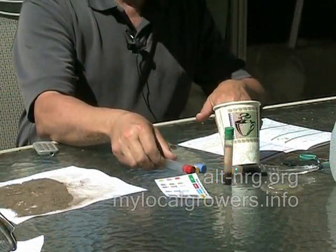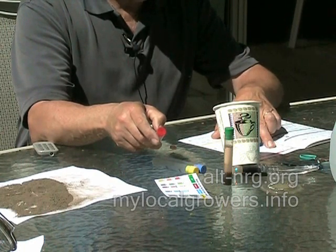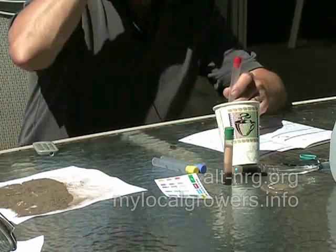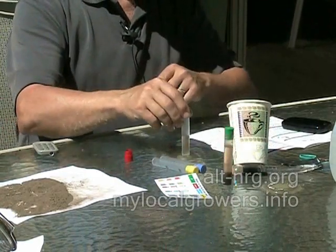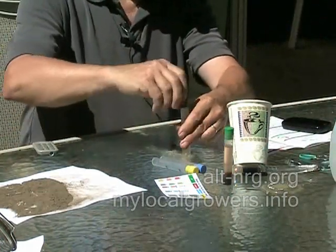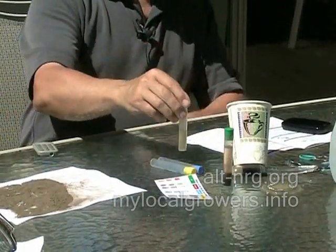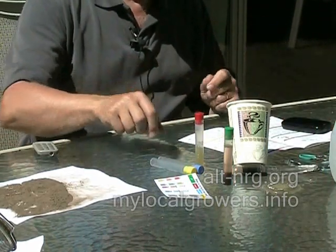The first test is nitrogen. Remove the red cap from the tube, fill to the bottom line with clear solution from the paper cup, and add one nitrate WR CTA test tab. Drop it in, cap the tube, and shake vigorously for two minutes, then wait five minutes for the color to develop. I've got my five milliliters and I'm going to let that sit now — restart my stopwatch — that will take five minutes. So while that's developing, I will start the phosphorus test.